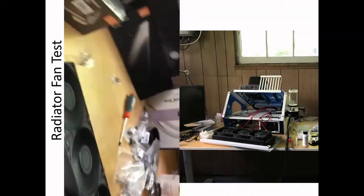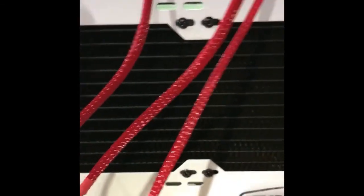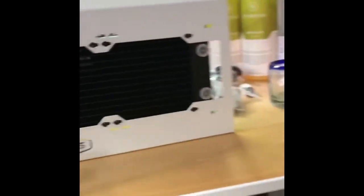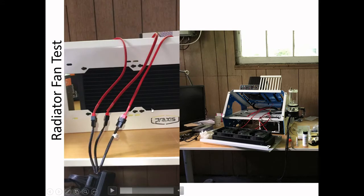Here's a fan test. I've assembled the radiator and the fans and I'm doing a fan test to see how well the fans are blowing air. It's a jet engine — it makes you definitely feel the airflow being pushed through the radiator.